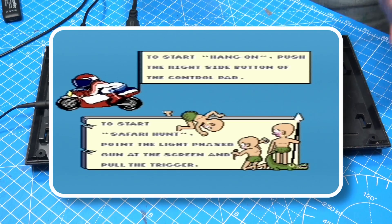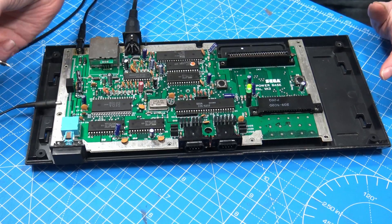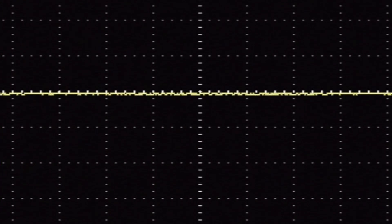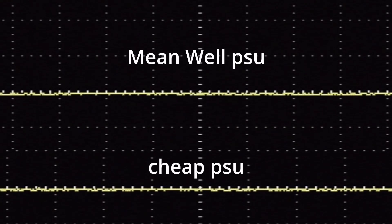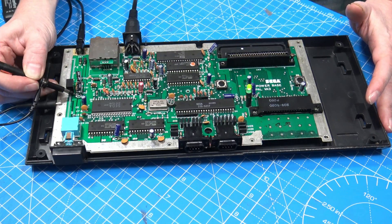If we quickly go back and look at the output from the regulator, there is a little bit of noise on there, but you can't see that wavy pattern we saw from the switching power supply. It's a very good quality switching power supply this time. Very, very happy with the Meanwhile power supply.